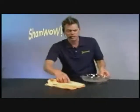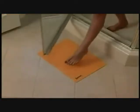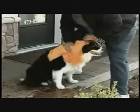It's machine washable. Made in Germany — you know the Germans always make good things. You can cut it in half: use one as a bath mat, drain your dishes with the other one, use one as a towel.